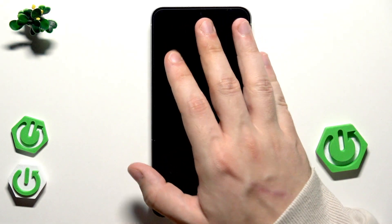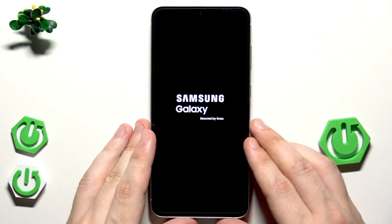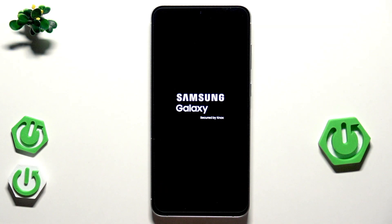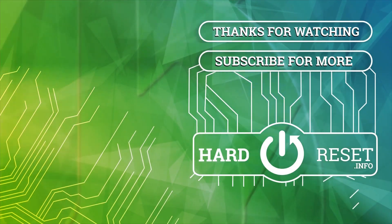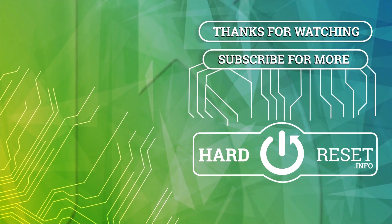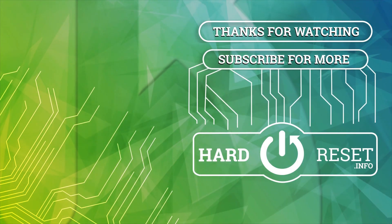Now we can unplug our USB cable. The Samsung logo appears and the setup process will launch. Alright, that's all for this video. Thank you all for watching. If you found this video helpful, please leave a like, comment, and subscribe.